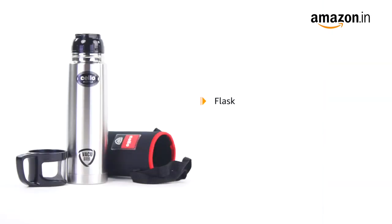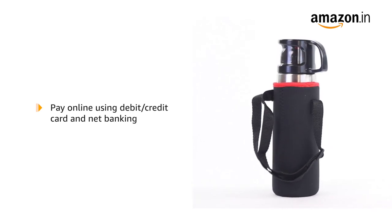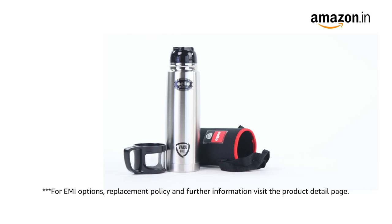The box includes the flask and jacket. Pay online using debit or credit card and net banking. For EMI options, replacement policy and further information, visit the product detail page.